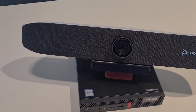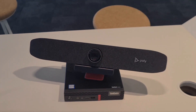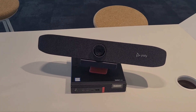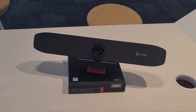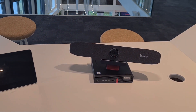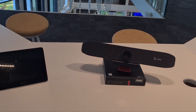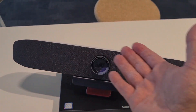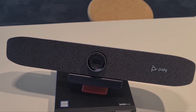On top, in this case, the P50, but it can be an all-in-one R30, the E70, Studio USB — just one of those all-in-one systems. A common question is: when I walk into this meeting room, how can I reuse the camera, speaker, and mic in those all-in-one bars?